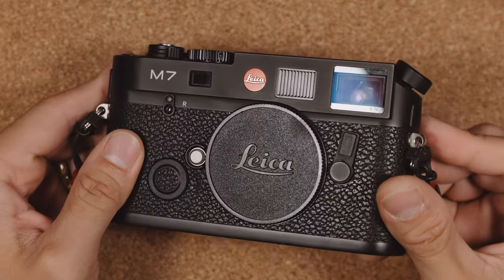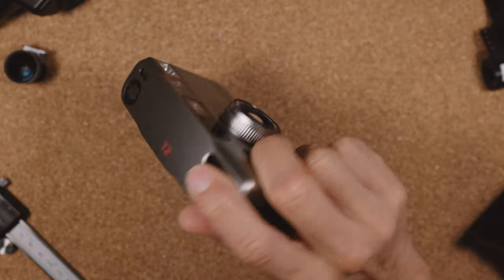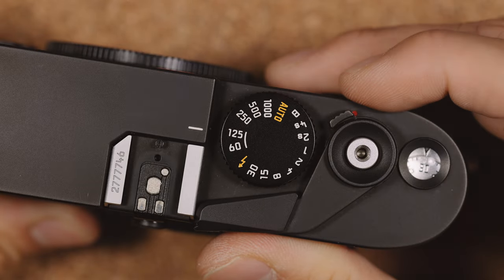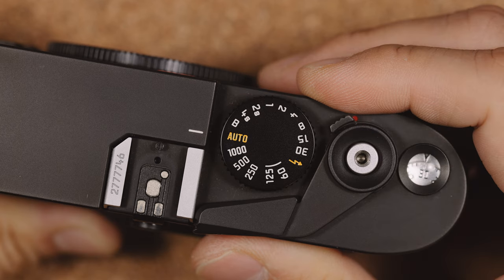The most interesting feature of the M7 is its ability to still work without a battery. Most electronically controlled cameras are dead without a battery, but the M7 is still able to fire at 1/125th and 1/60th of a second without batteries. It actually has a hybrid shutter, in that you'll only need to use a battery for all other shutter speeds other than 1/125th and 1/60th.